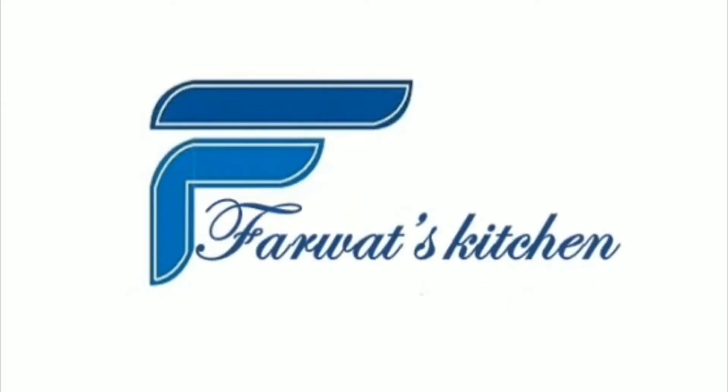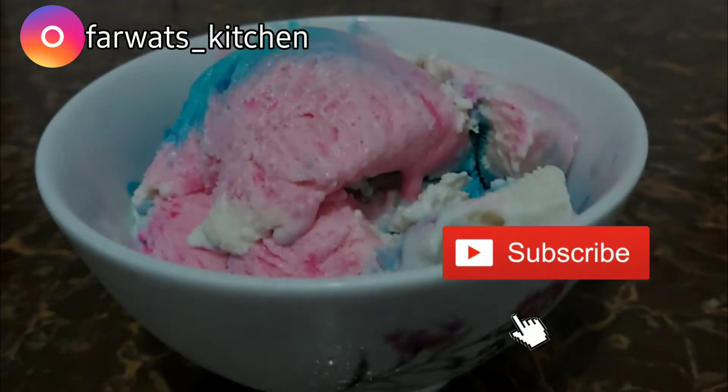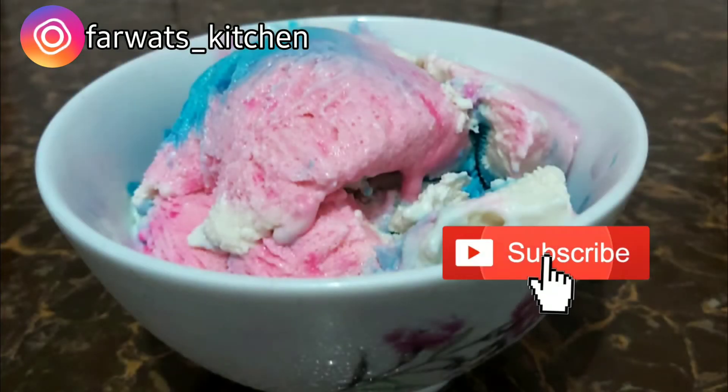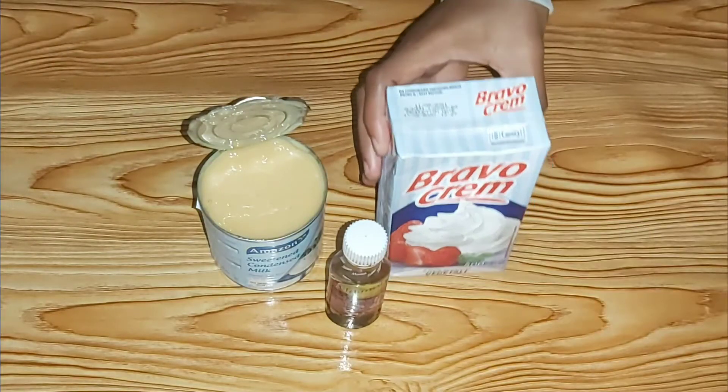Assalamu alaikum and hello guys, welcome to my YouTube channel Forward Kitchen. If you have not subscribed, please consider subscribing. In this video I will show you how to make tasty ice cream in a very simple way.